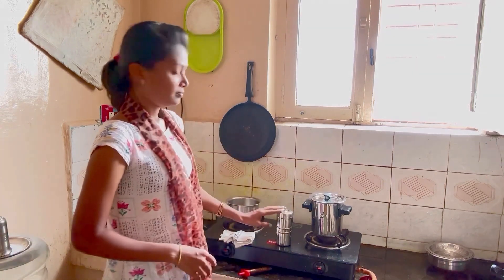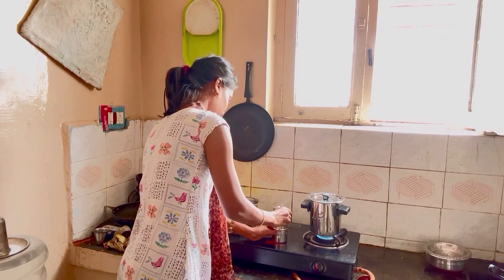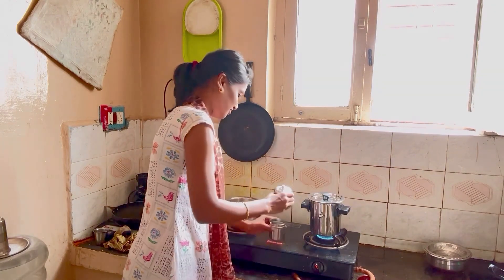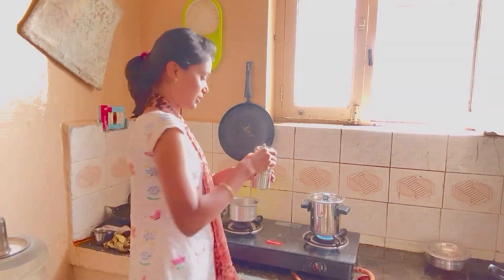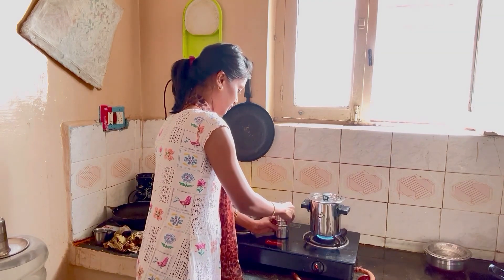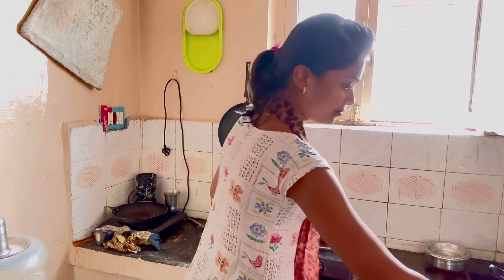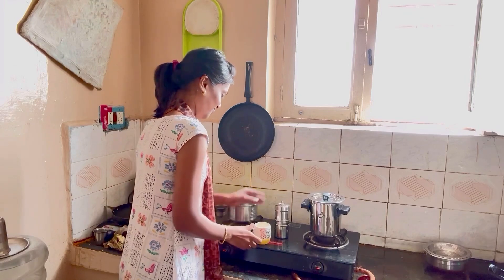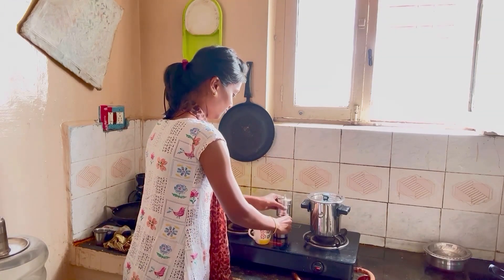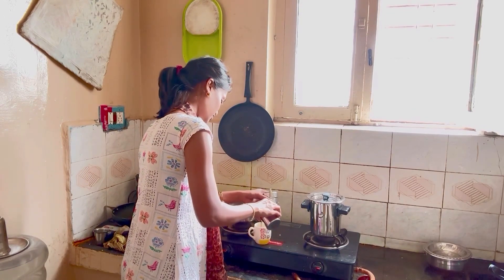The decoction is ready. I will pour the decoction. This is the coffee mug that we have cooked the decoction in. Take the cup of coffee for the decoction.